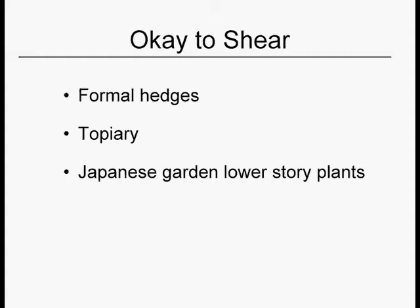Topiary is when plants are sculpted into peacocks and geometric shapes, things that you would find at Disney World or Disneyland. If you're not being charged admission to a garden, you probably don't have real topiary — what you have is somebody's mental lapse. Topiary breaks the rule of no crossing rubbing branches and no non-selective heading cuts, but we do it for a special effect.